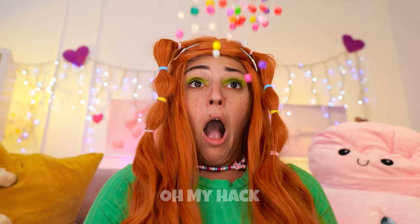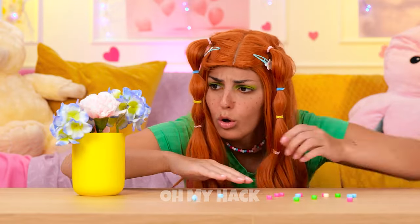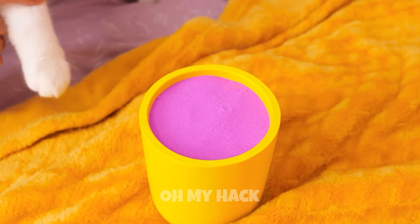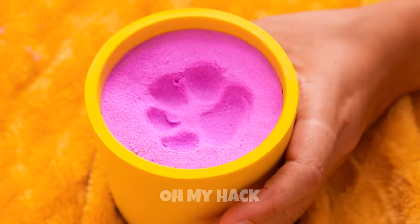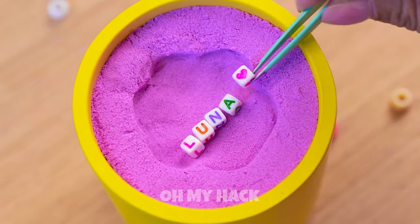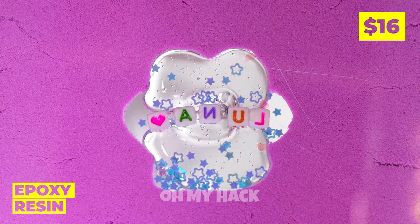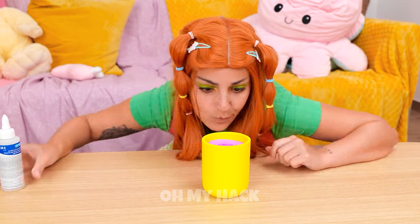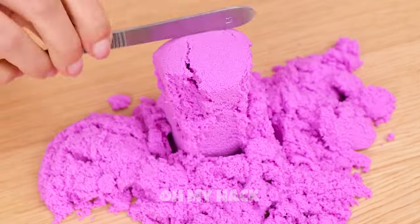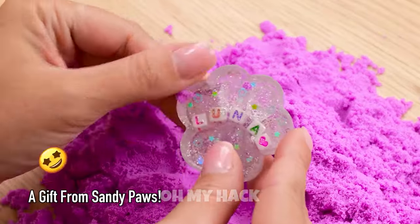Your bracelet — what can we do with all these beads? Let's use them for a craft. Make a paw print and place some beads inside. Keep it in place with some epoxy resin. When it dries, turn it over and dig. Kind of like looking for buried treasure. But our real treasure's right here.